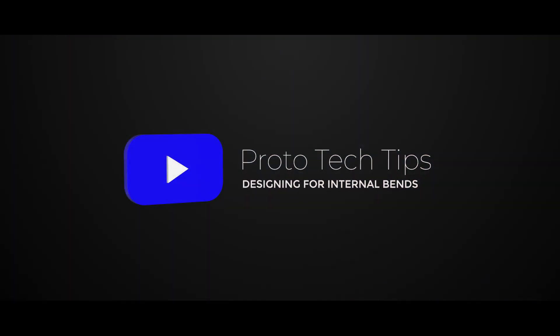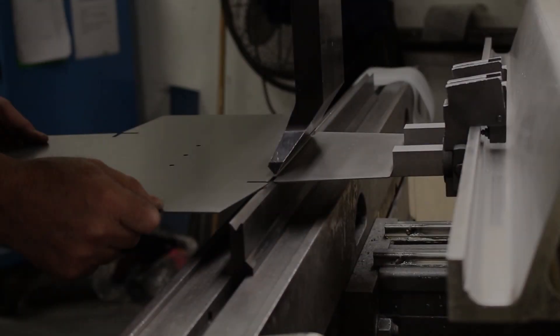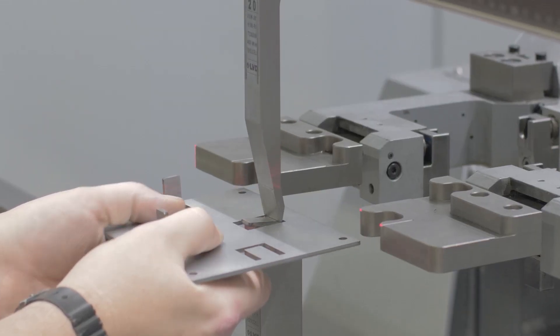Hi everyone, Cody here from the ProtoCase team, and today we're going to talk about internal bends. Here at ProtoCase we can do all kinds of different bends in order to create the custom part or enclosure that you need. Those bends include edge flanges, jog bends, step bends, hem bends, and material offset bends — but the one I want to talk to you about today is called an internal bend.